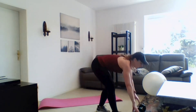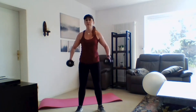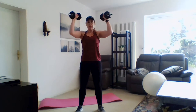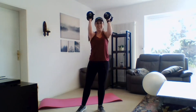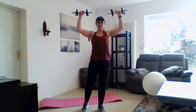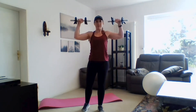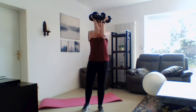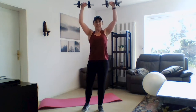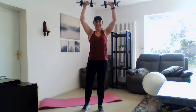Let's go back to our fly with our overhead extension — pull and push right here. Upper body work — we're really shaping those shoulders, the chest, the back. Tank tops, hopefully!